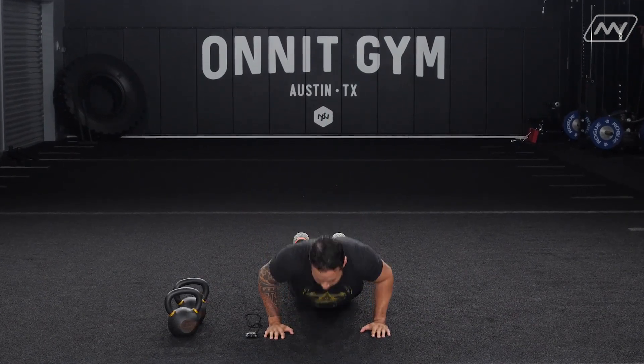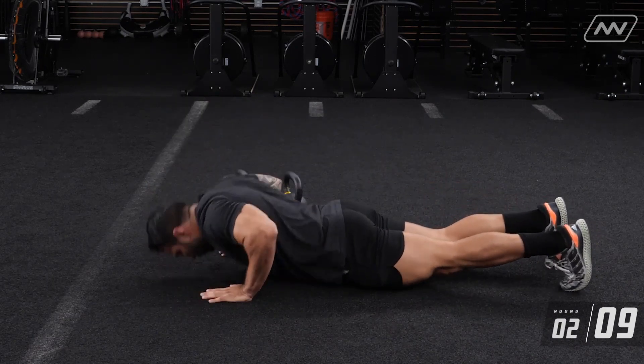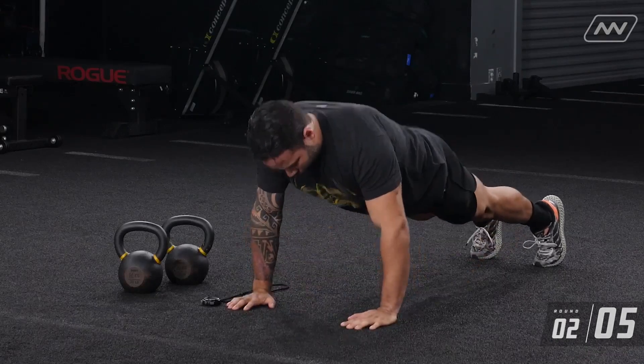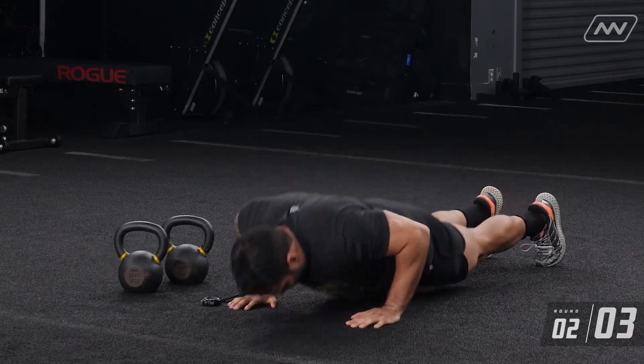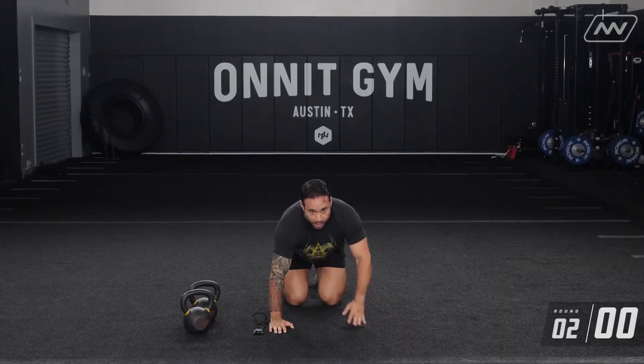Let's get in that position. In three, two... We got two more rounds of that. I'm going to switch back over to those plyo push-ups for the third round.